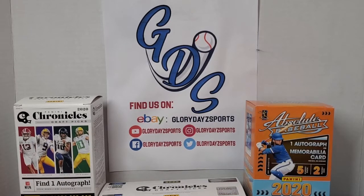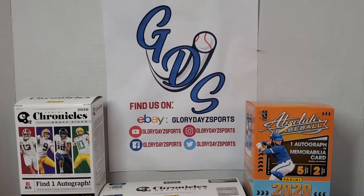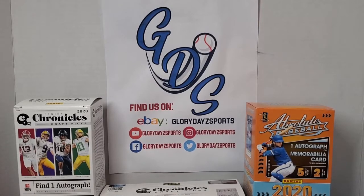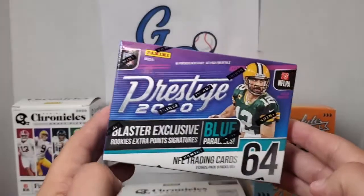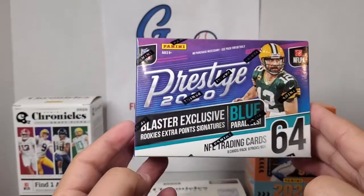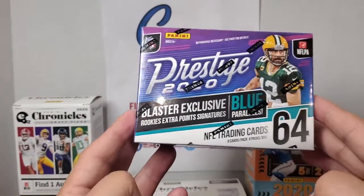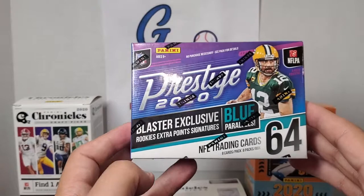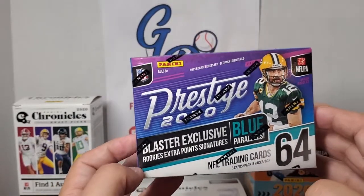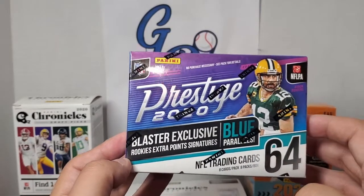Hey everyone, welcome in. This is JP with Glory Day Sports. I have another video here for you today — a little retail review. I was at Target and picked up a new product that I seen on the shelves. It's the 2020 Prestige Football. I've seen a couple of people open this up for about a week, so it has been out for a little bit, but it is a new product — first time I've seen it on my shelves at Target. I picked up a couple of blaster boxes and a couple of packs, and thought I would open it up here on camera to let you know what you're in store for and give you a little review.